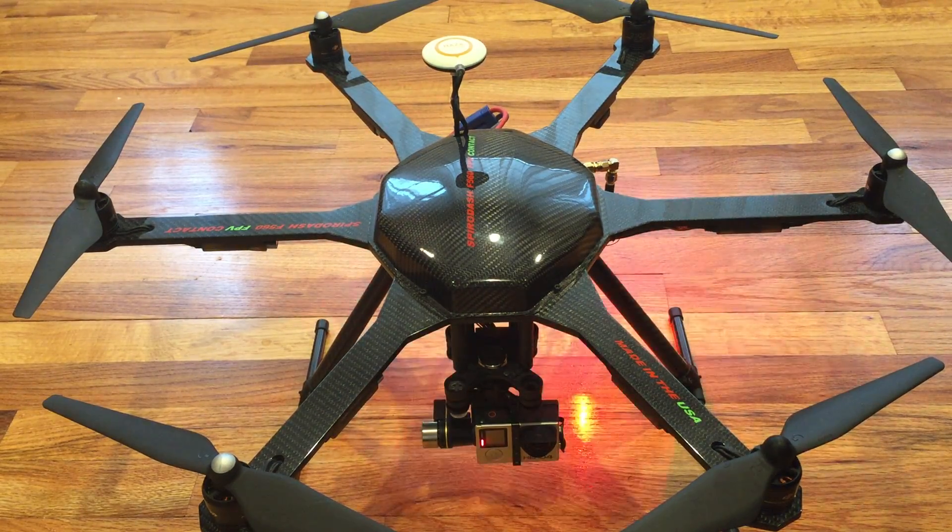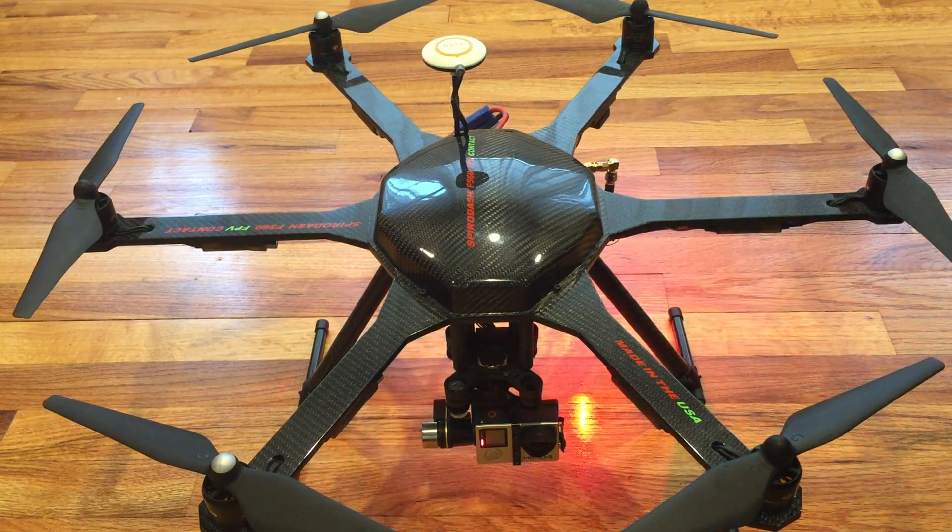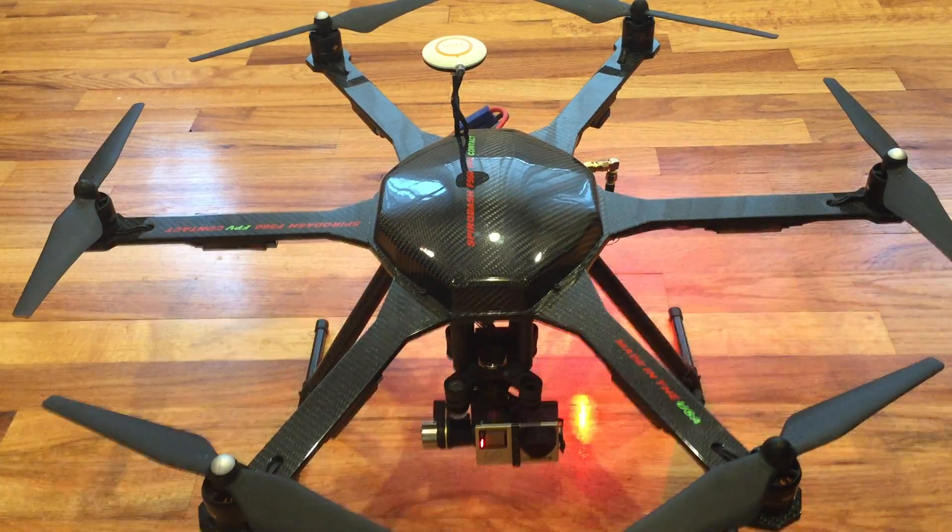This is the SpyroDash F560 FPV Contact Hexacopter frame. It's a unique product on the market right now, designed specifically for both area photography and long-range FPV self-builds. This is for those of you who want to build your own hex setup for AP and FPV.